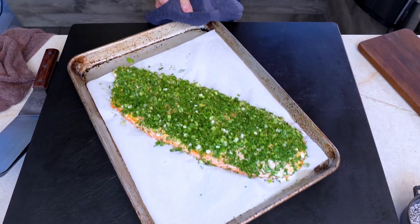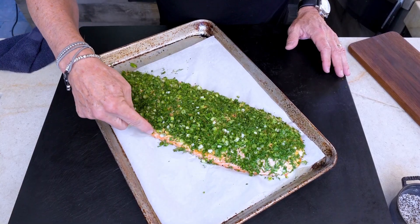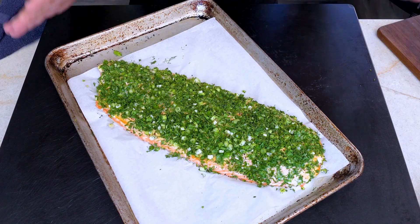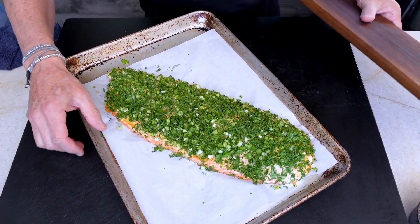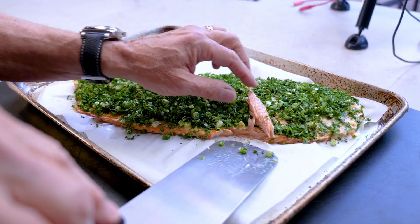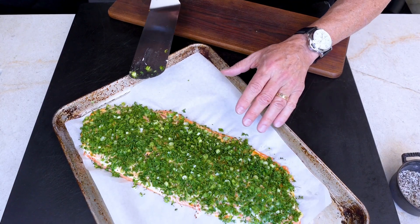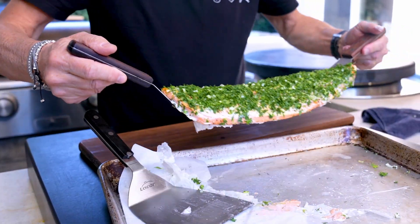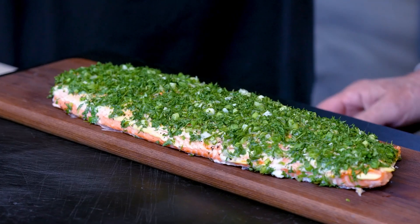Here we are — it looks essentially the same but you can see the color change. It's about 130 degrees, which is a perfect medium-rare. Let me take it off and put it on something pretty. A little gentle releasing — here's what I want you to do: use the non-stick foil. That's the answer. Learn from my mistakes — use the non-stick foil.